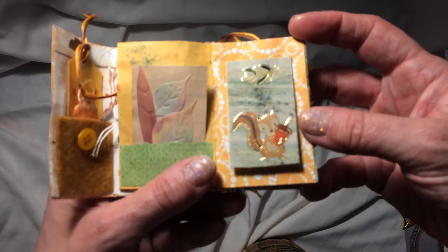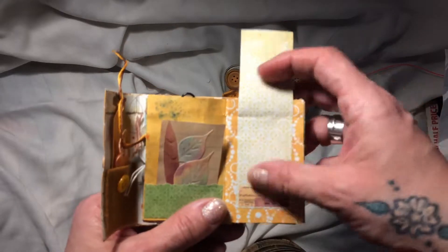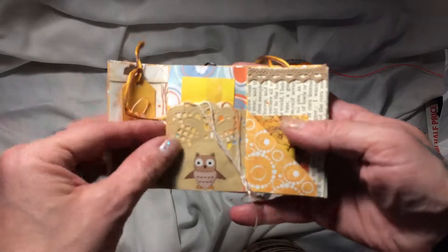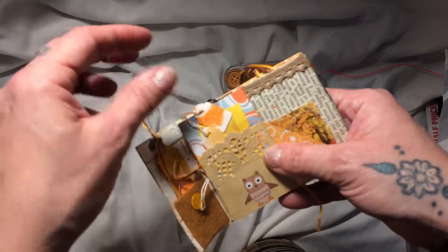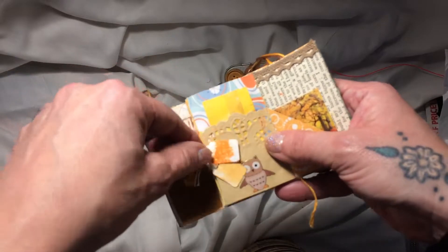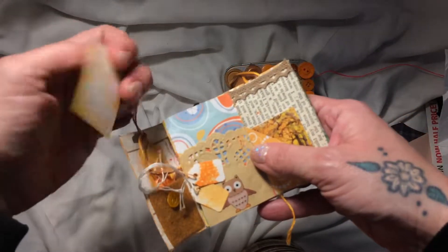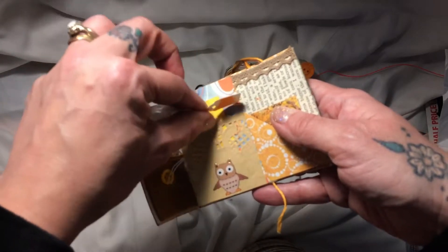Look at this little squirrel — it's so cute! And that flips up. And there's a little journal space there. This is just so sweet. And there's a little owl, and behind are some tiny weenie tags, and a lovely journaling card. And the pocket is actually one of those doilies she sent me.